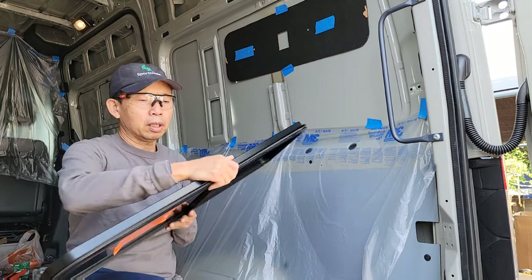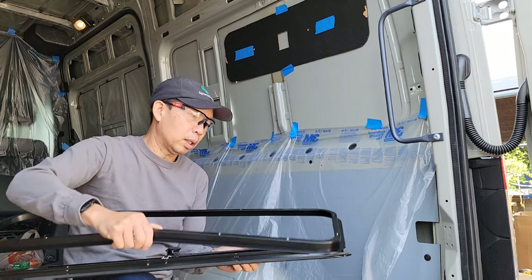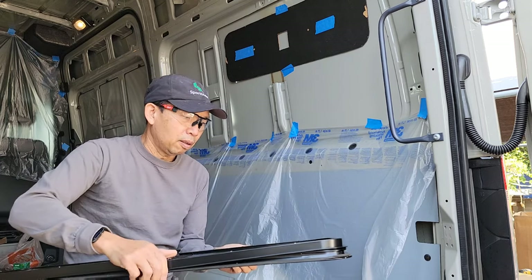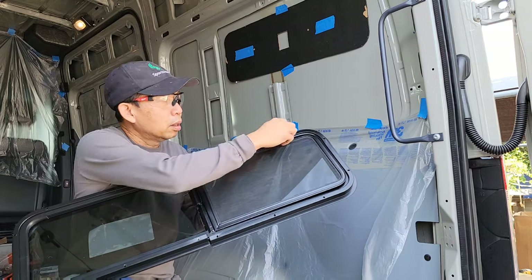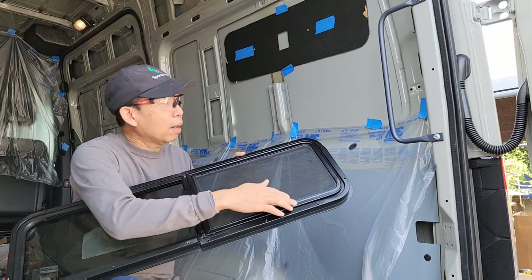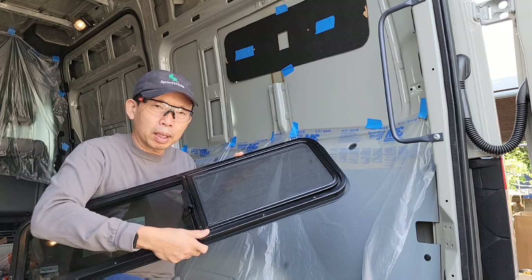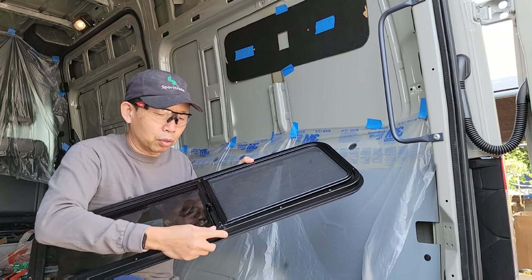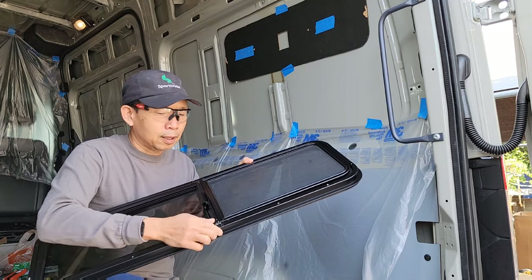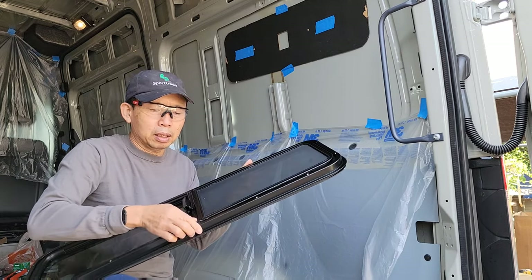For the CR Lawrence windows, they come with the frame inside. I go ahead and pre-drill these holes so that when you're ready to install, you don't spend too much energy trying to push and drill the screws in. If you have pilot holes already, it's much easier to install.